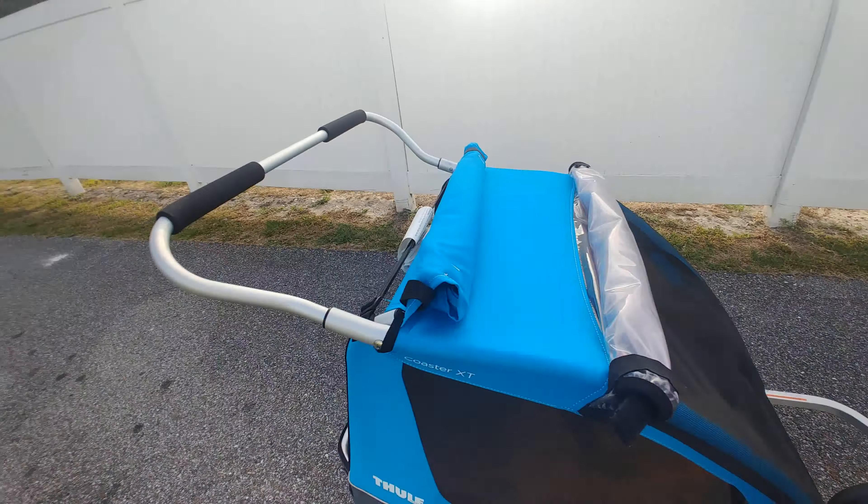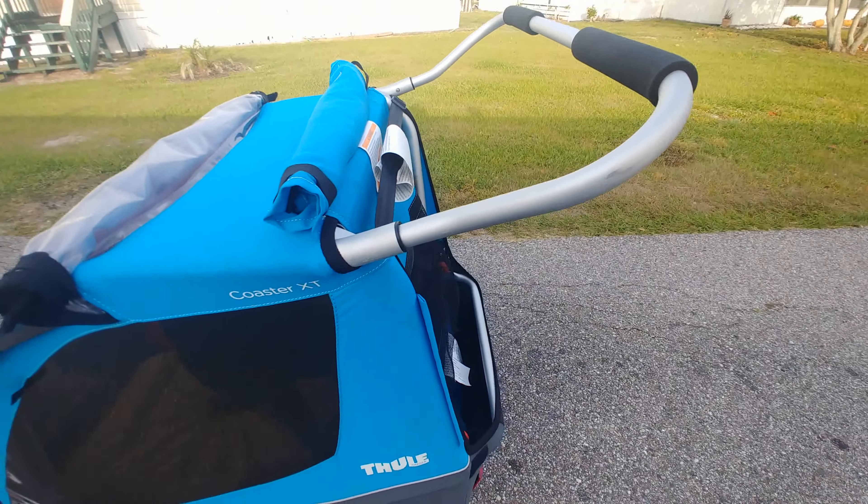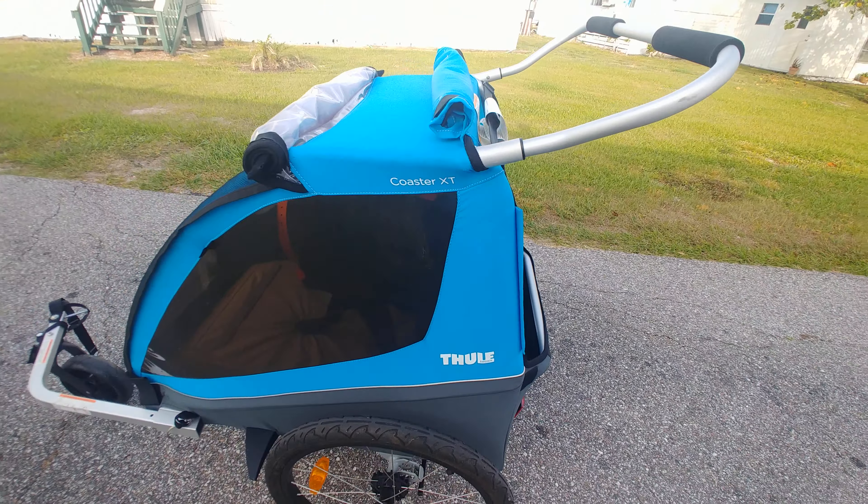It collapses for easy travel. And it has a little section here to put a flag — we've got to get one of those safety flags.